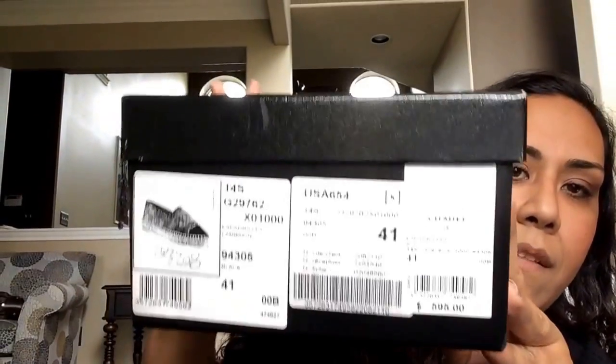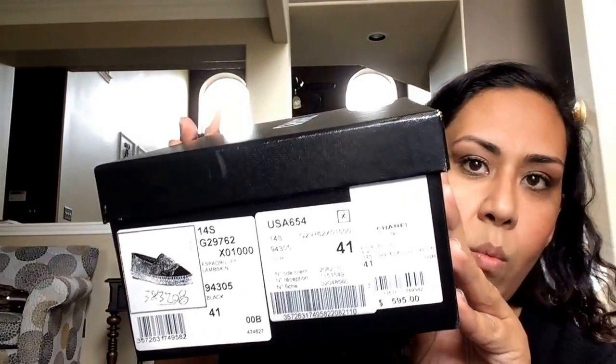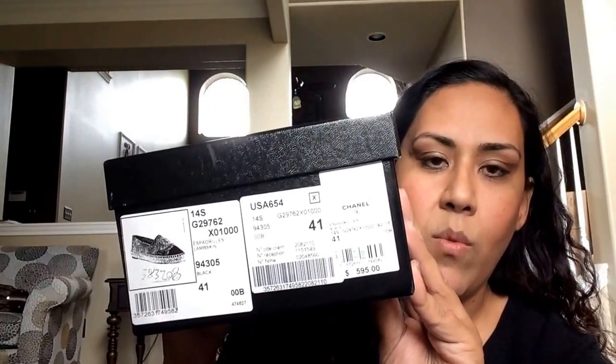The rest of these are espadrilles. So I'll go ahead and show you the first pair of espadrilles that I did order. These are a size 41, which is an 11 US. I don't know if I would say true to size — I could be mistaken about the sizing.